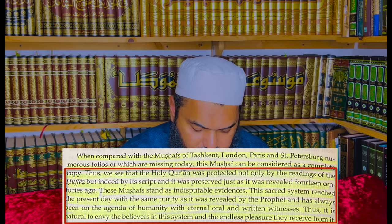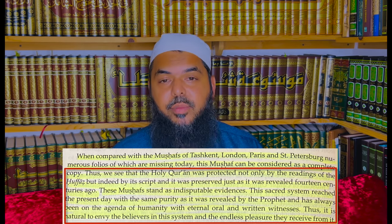Thus it is natural to envy the believers in this system and the endless pleasure they receive from it. This envy drives Islamophobes and haters to try to discredit the Quran. But that same Dr. Tayyar that they are quoting says these manuscripts are evidence — together with the memorization of the huffaz — that the Quran has been preserved meticulously, without distortion, from the time of the Prophet, peace and blessings be upon him, till our time. Beautiful. Great resource. I enjoyed it, I hope you will enjoy it. Jazakumullahu khayran.